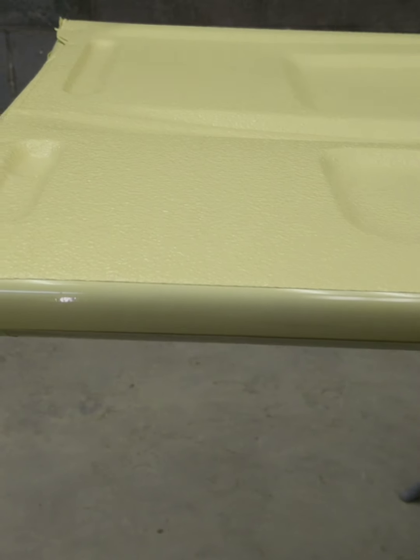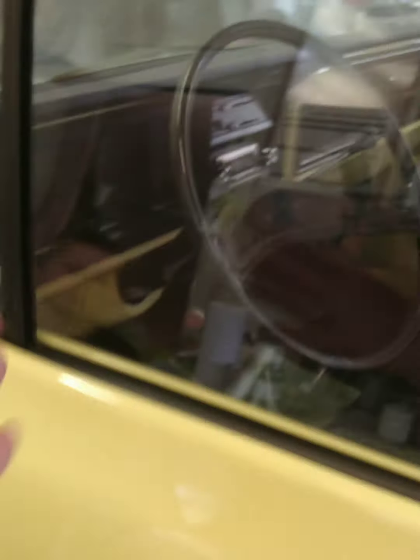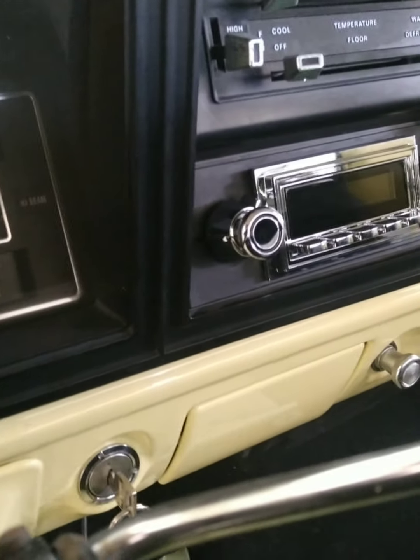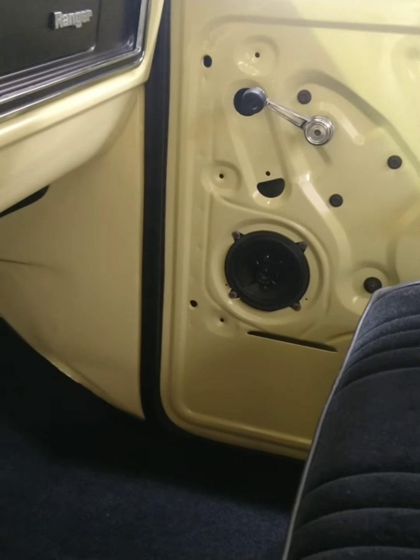You can't see it on the camera that good, but it is pretty. You can get the tailgate done. We've got all the rubbers in. The windows are in. All the wood seals. I don't have this door seal in. But I do have the stereo in — Retro Sound stereo. Brand new door speakers.